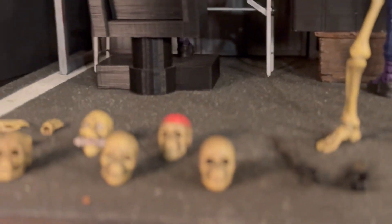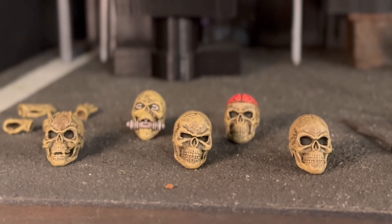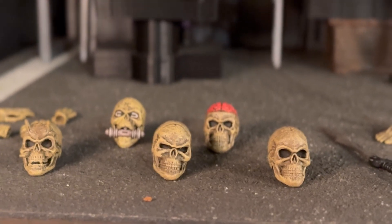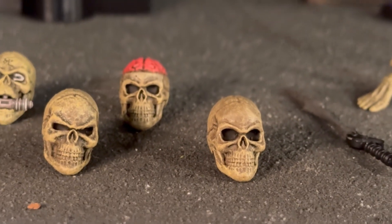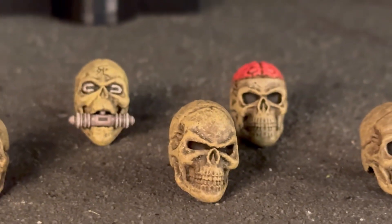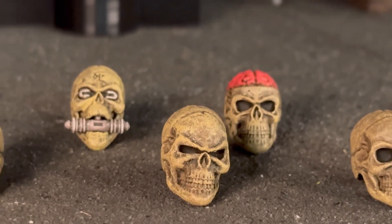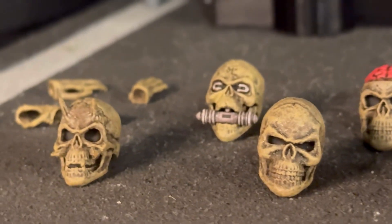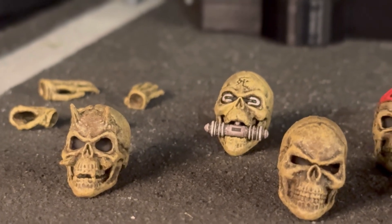Let's go ahead and talk about the accessories. In addition to the head that he has, which has an articulated jaw, there are five additional heads. There's a basic skull that's not articulated. And then we have a sort of slightly more evil-looking skull, just a bit more sinister. And then we have a very sinister demonic skull complete with fangs and horns.